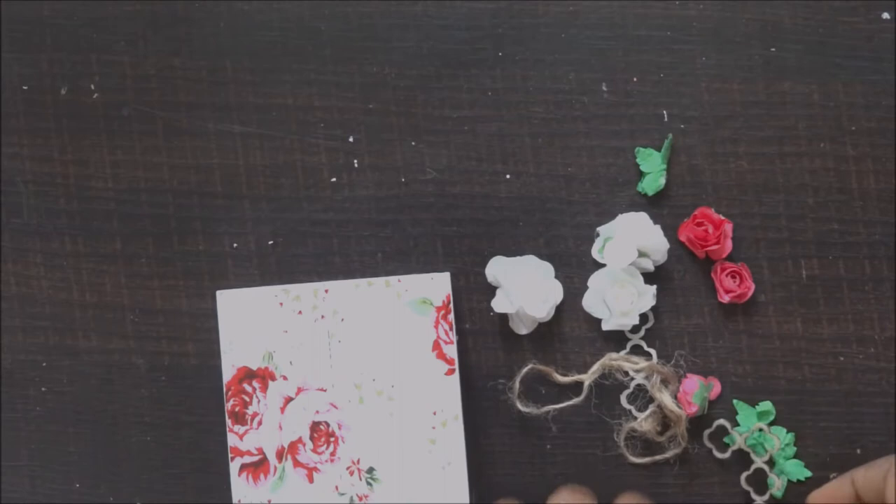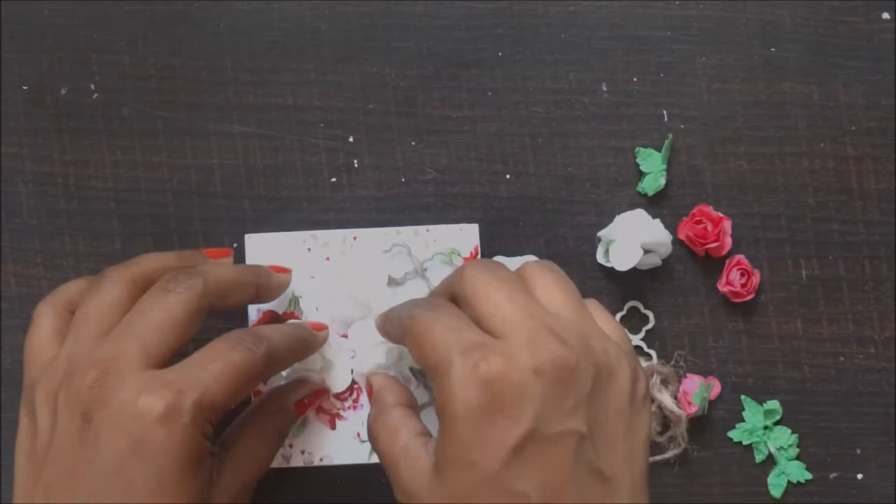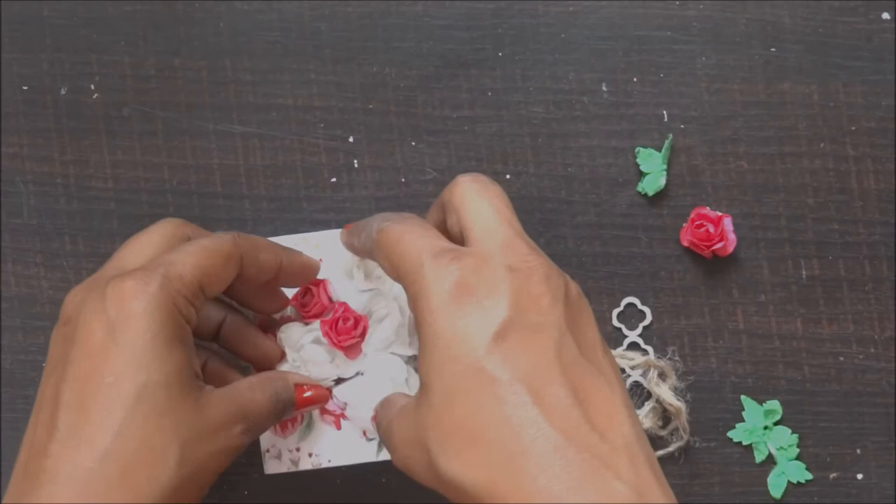Now I have my set of embellishments which I've already selected and thought about how I'm going to use them. I have chipboards, jute string, paper flowers, and paper leaves, and I'm going to assemble them and stick them with my adhesive.